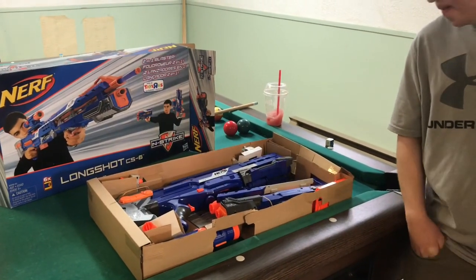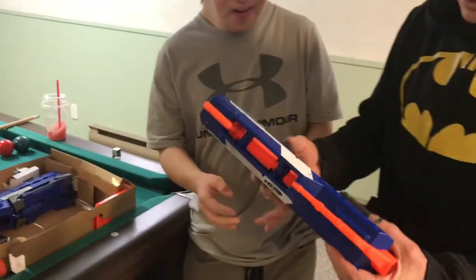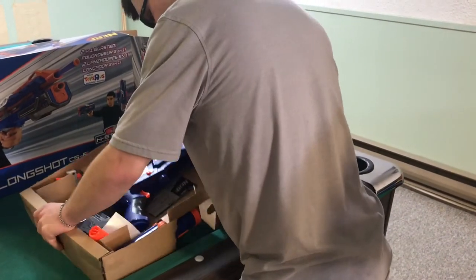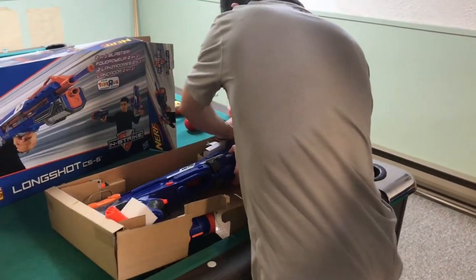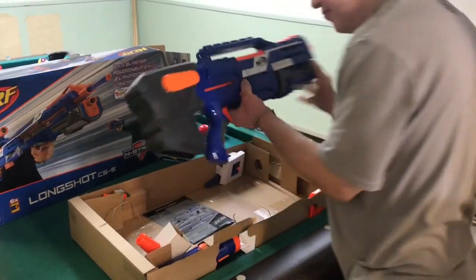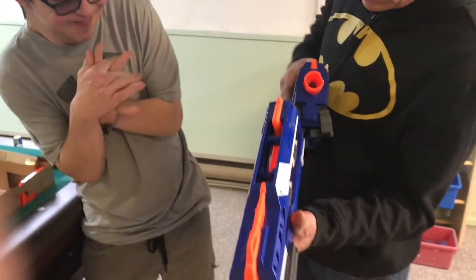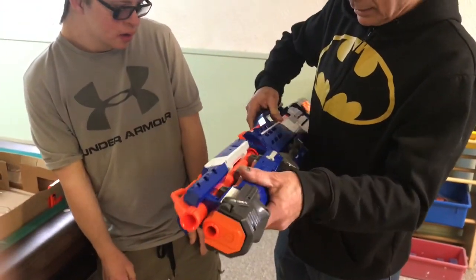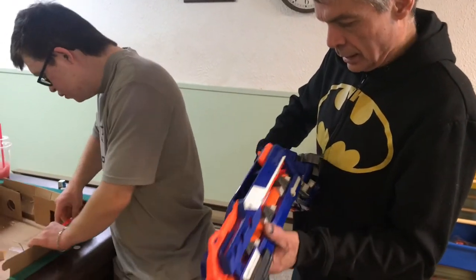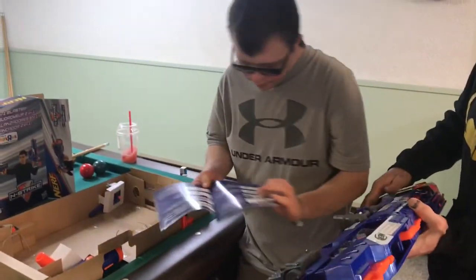Alright Robert, let's see what we've got here. This looks like part of the gun. I'm having a little bit of trouble getting that part out, let's see — okay, we got that. Oh, look at that. Somehow this probably fits on here. This is a little complicated. Got any other parts here, Rob?